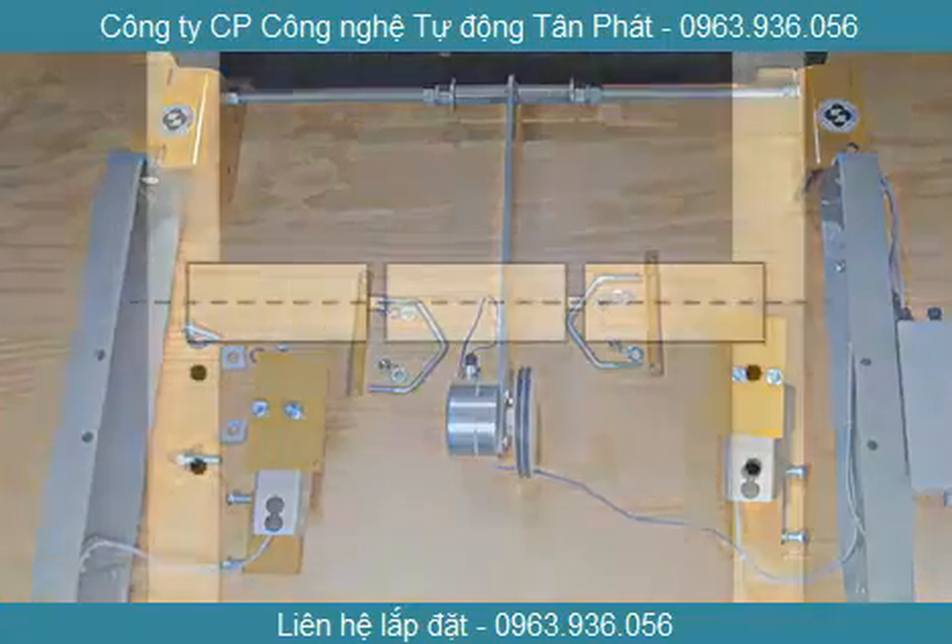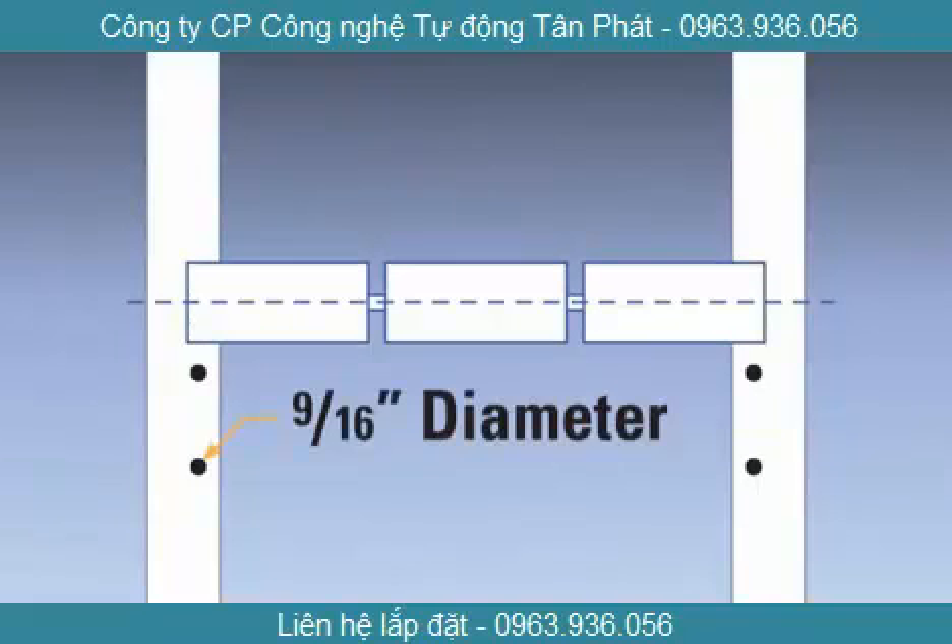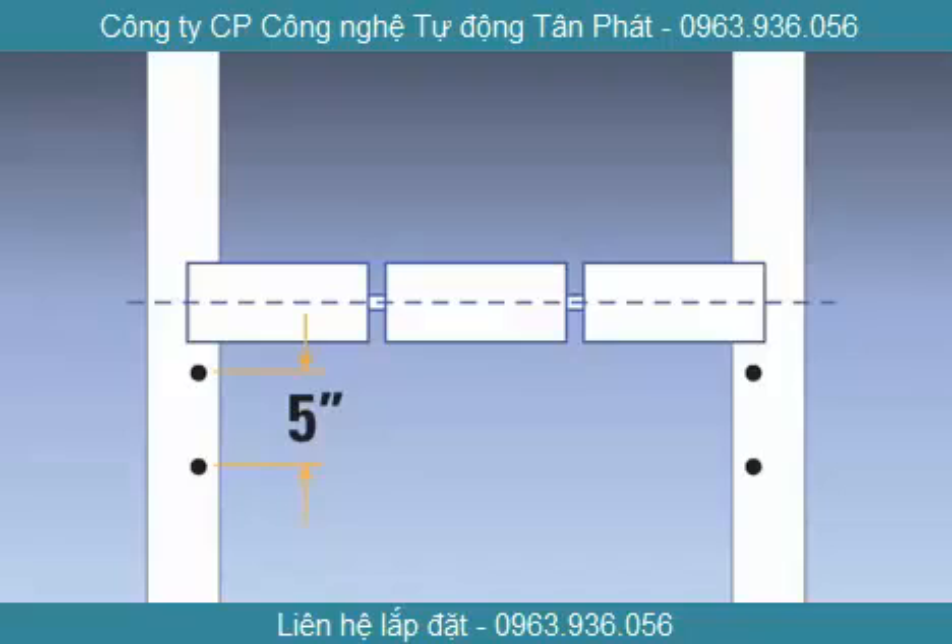Before drilling, lay out the hole locations. The holes should be 9/16ths of an inch in diameter and 5 inches apart from center. The holes must be positioned 3/4 inch from the inside of the stringer and 3 and 5/8 inches up from the axis line of the scale's weigh idler.